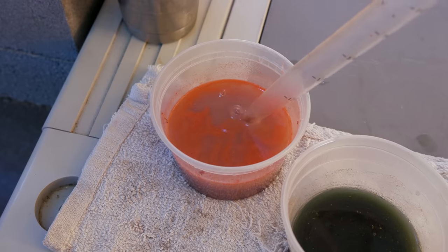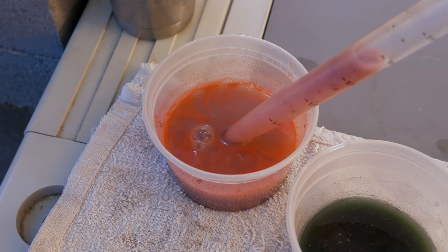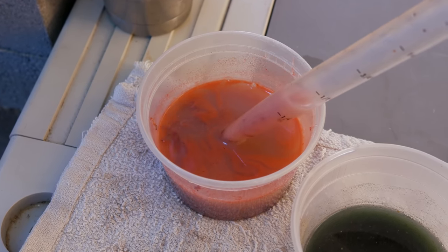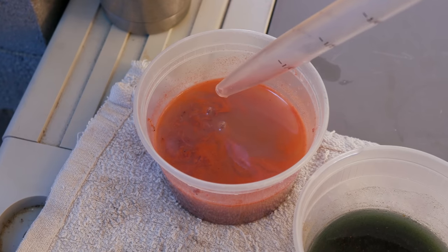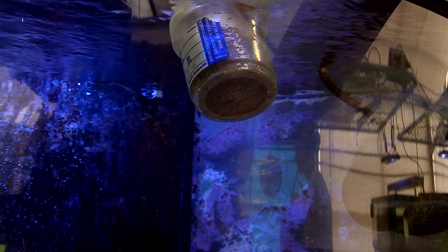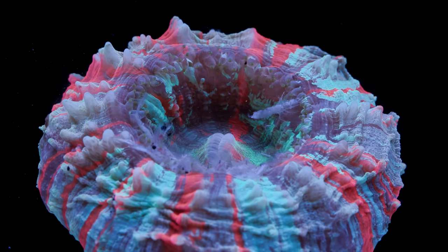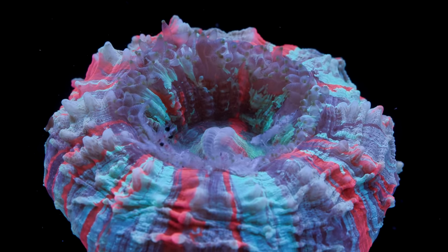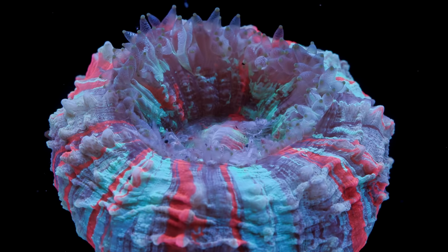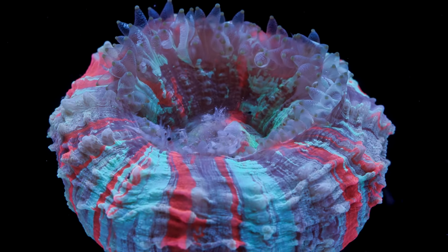The second thing is to rinse your frozen foods. We make our own blend of frozen food here, which consists of a mix of mysis shrimp, Pacific plankton, and sometimes krill. We rinse it all out before portioning it into four-ounce feeding containers. But even after that it's still a very messy food, so when we later thaw out that four-ounce container and go to feed our tanks, we give it another rinse. It's amazing how much of the fines still come off even after pre-rinsing.